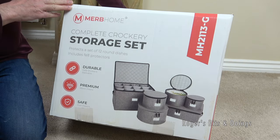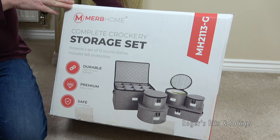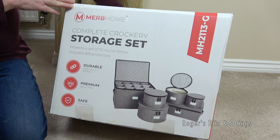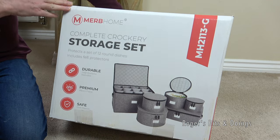This MIRB Home Complete Crockery Storage Set protects a set of 12 round dishes and includes felt protectors. It's durable, it's premium, and it's safe.